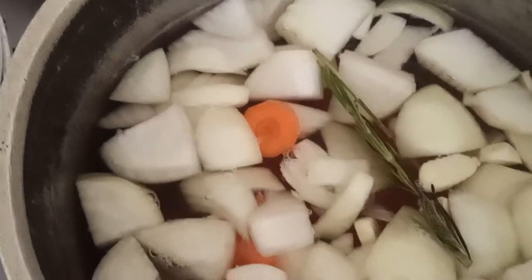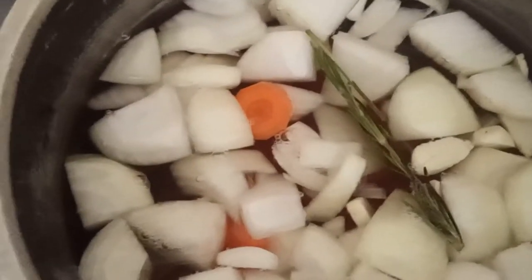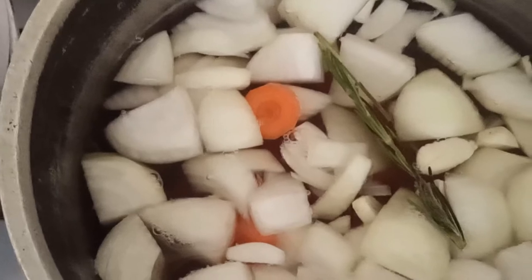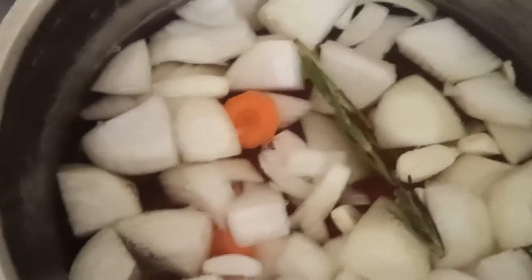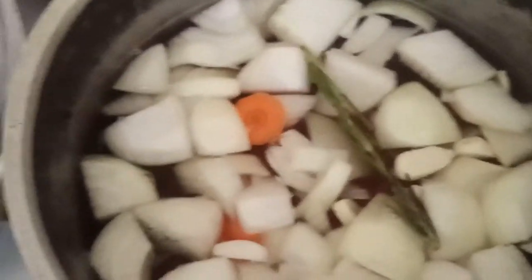Now I put the vegetables inside that you want to pickle with the mushrooms. So I have onion, carrots and garlic. If you like spicy, you can put some chilies. Use fresh herbs as well.